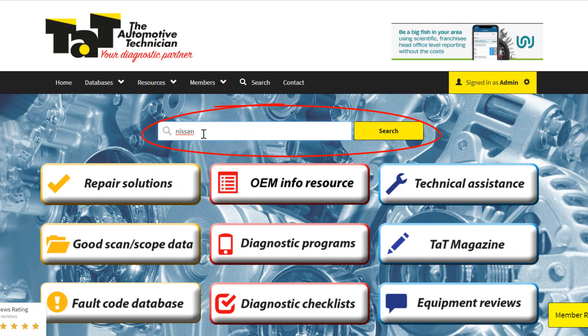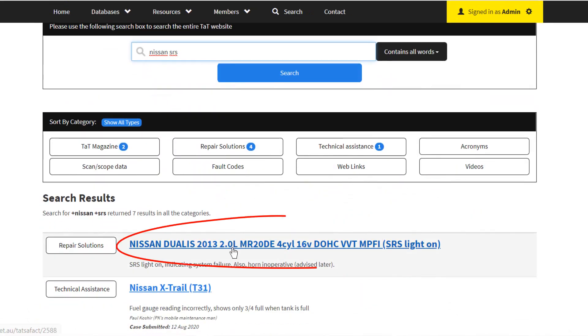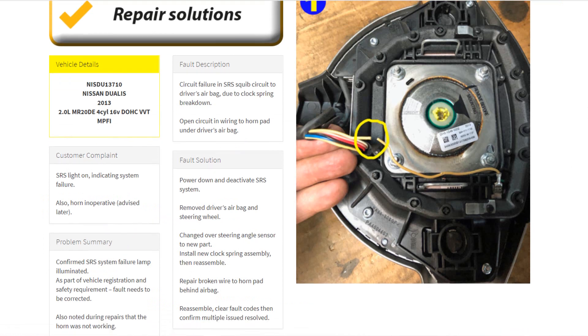We also noted when we went through an electrical check that the horn wasn't working. It's a good idea to do a full electrical check before you start dealing too deep into these sorts of jobs. In this case, the customer hadn't let us know that the horn wasn't working.